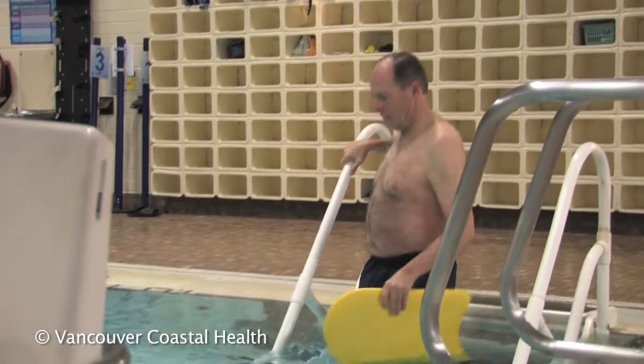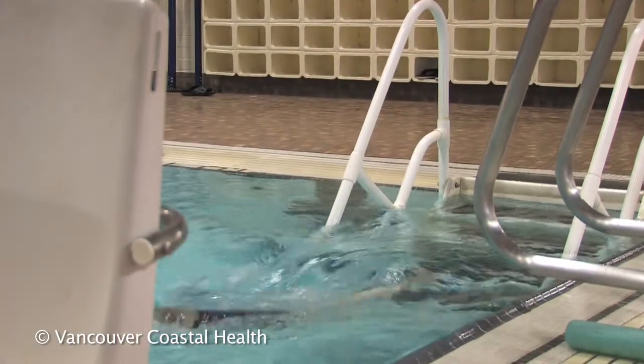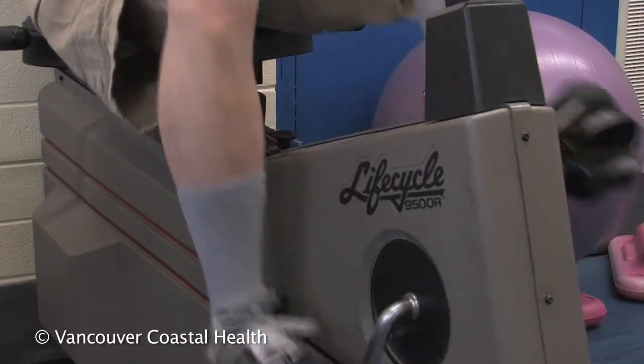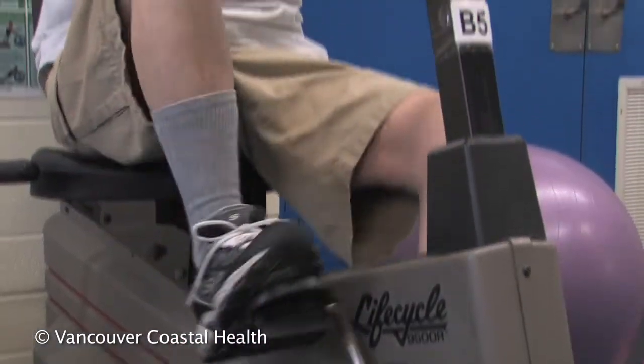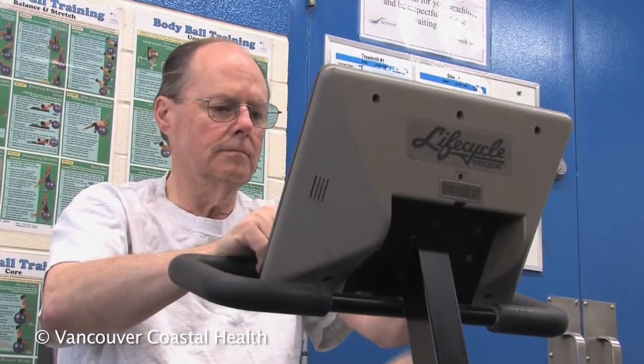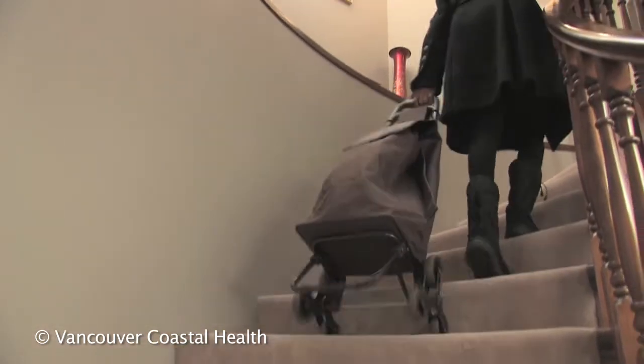You can swim or cycle rather than walking for exercise. Use a wheeled shopping cart rather than carrying heavy items.